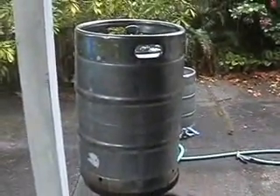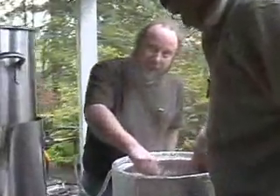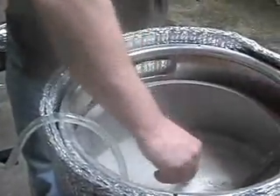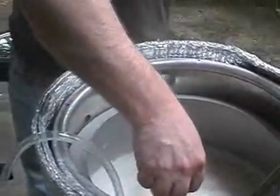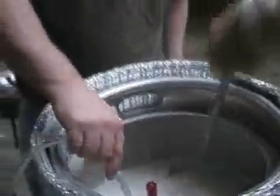So we got the mash water up to temperature, ready to go here. We got the mash tun warming up for Charles and Robert. We just completed dough-in. It's looking pretty good down there. We got Jeff and Robert checking the temperature and stirring it in — we're right there.